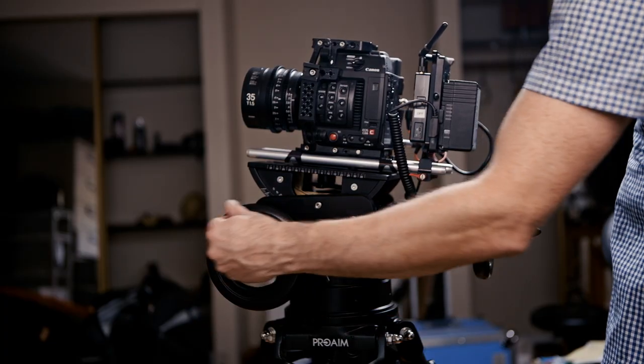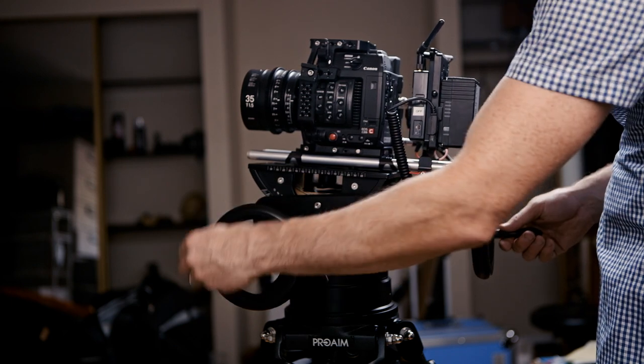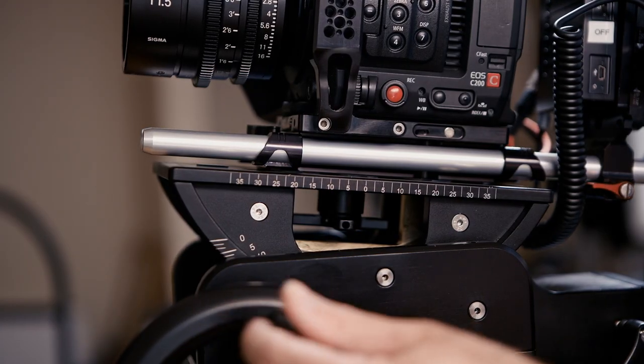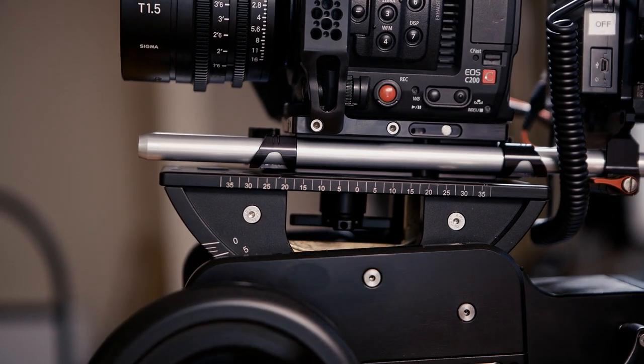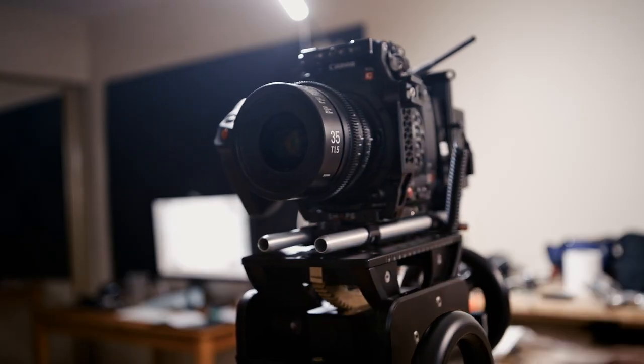A geared tripod head, put very simply, is a tripod head that is moved by the turning of gears rather than the force of the operator. There's one wheel for vertical, one wheel for horizontal, and by using both at the same time you can get a diagonal. It works very much like an etch-a-sketch.